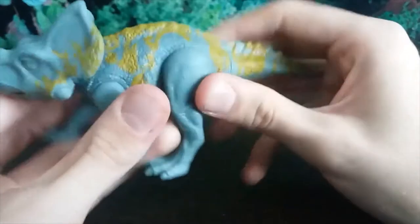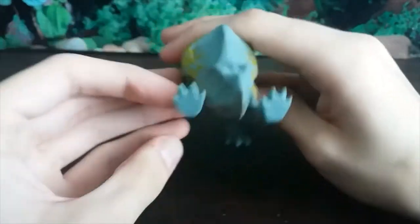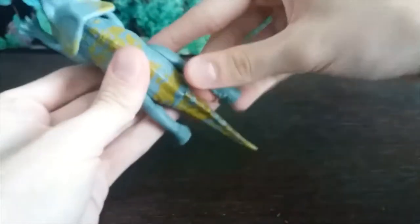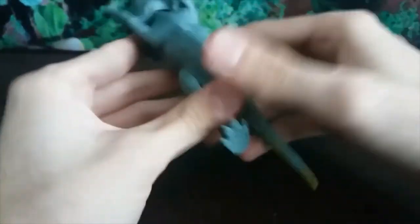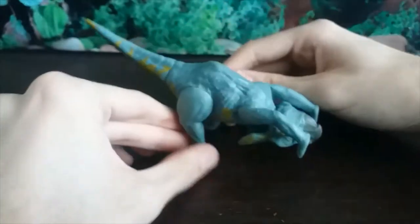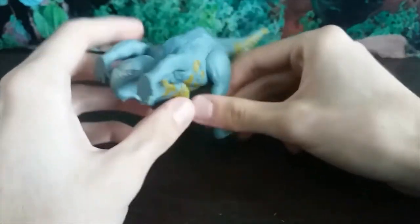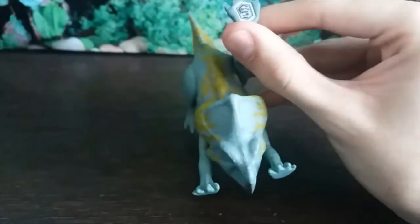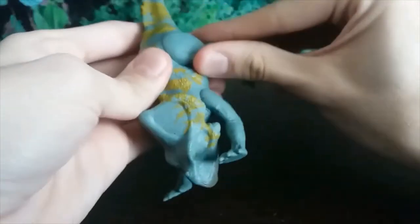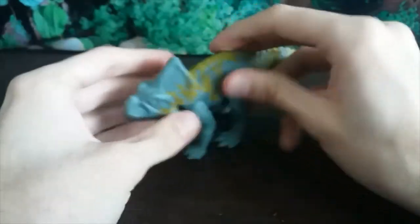You can swivel the tail around if you want. The legs can also be posed — you can stretch them out, maybe like it's jumping or something. You can get into some really crazy poses, like gymnastics with Protoceratops. That button on the figure is for the app, which I haven't got and have no interest in getting.